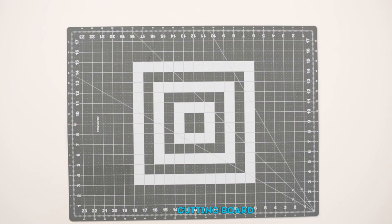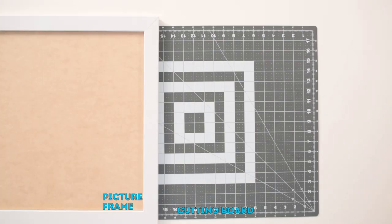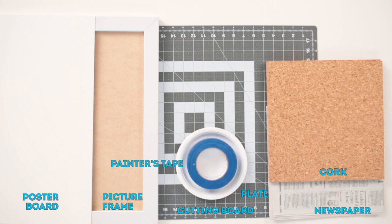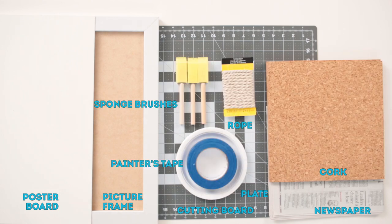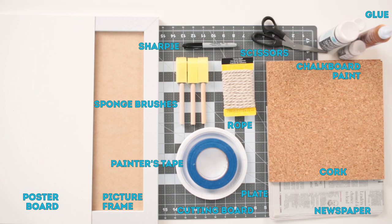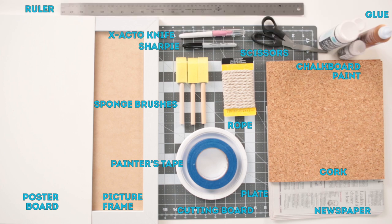What you're gonna need is a cutting board, a picture frame, poster board, newspaper, cork, a plate, some painter's tape, some rope, sponge brushes, glue, chalkboard paint, scissors, a Sharpie, an X-Acto knife, and a ruler.